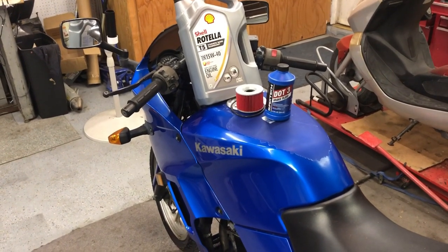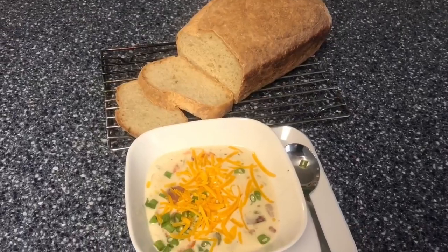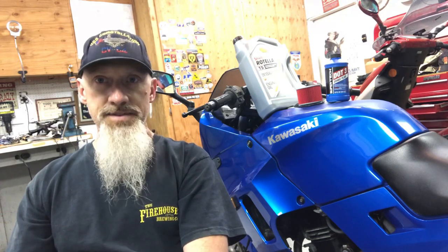Let's do a little bit of maintenance and finish up this ninja. Hello my friends and welcome to Tom's Tinkering and Adventures. Today we're going to finish up this Kawasaki Ninja 250 that I picked up as a project on the previous video, which I will link. We got it all together, got it running, and sorted out a few things. I already have some interest in this motorcycle so I'd like to finish it up and get it on the market.